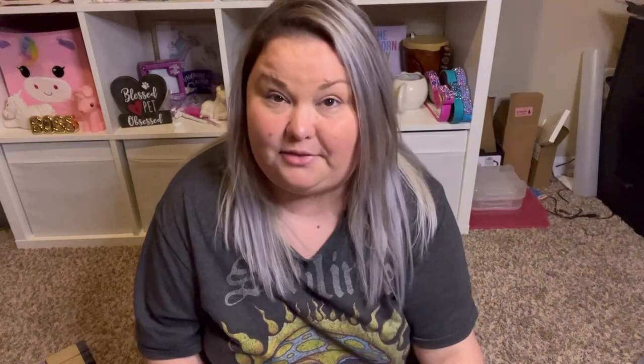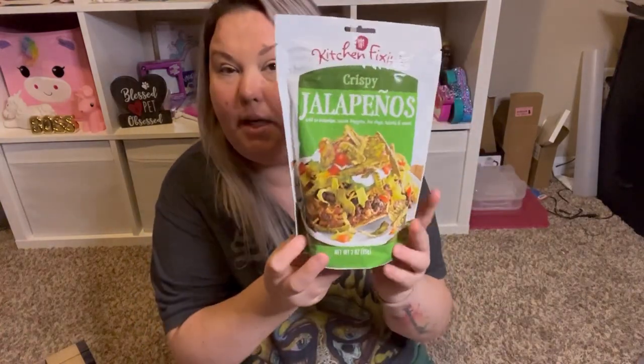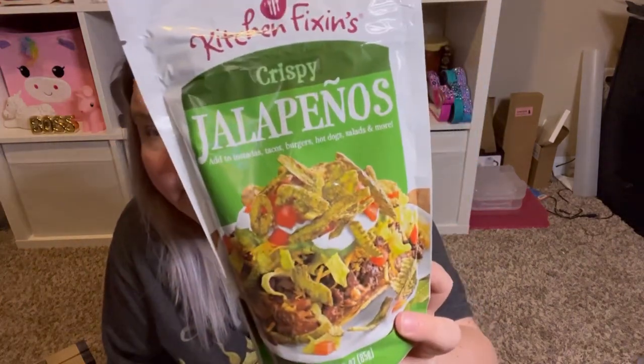I told you guys I was hungry today. I thought these were interesting — I didn't remember seeing these at my Dollar Tree before. The brand is Kitchen Fixins and they are crispy jalapeños — a three-ounce bag. You could add these to anything: salads, burgers, tacos, hot dogs. It's kind of like the crispy onions you put on top of green bean casserole or salads — same thing, but jalapeños. I thought this was a pretty cool thing and I can't wait to try it.